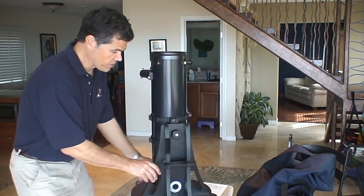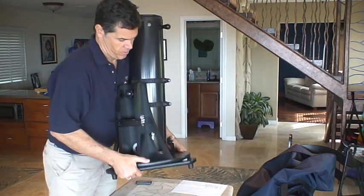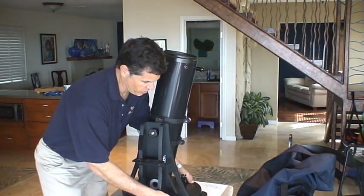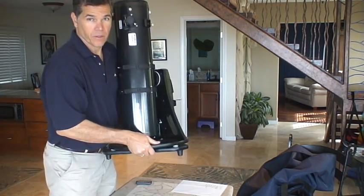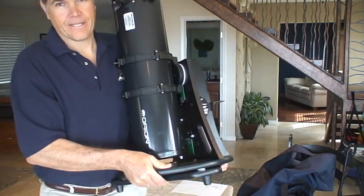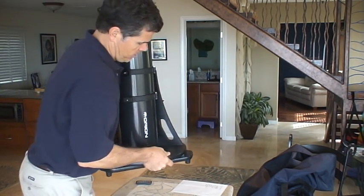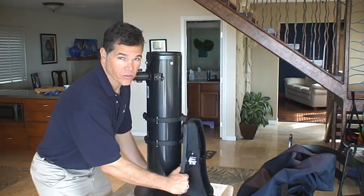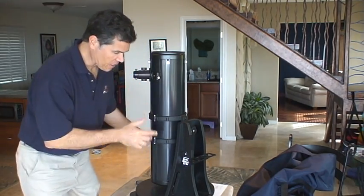It's not a heavy scope, but it is kind of awkward. So how do you hold it? There's a number of different ways to do it. The important thing is just find something that's stable. I like to hold the base and the platform together so it doesn't spin. There are handles — see the handles here? You can hold it like that. It's not that heavy, it's just awkward.